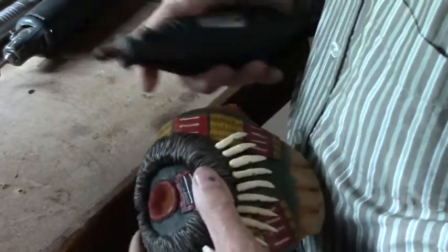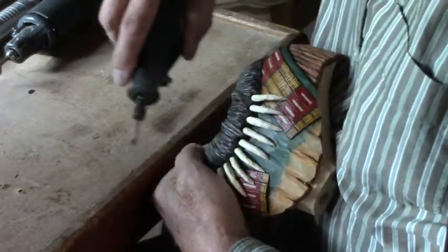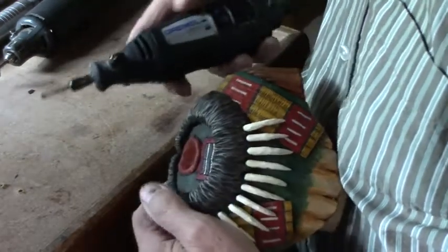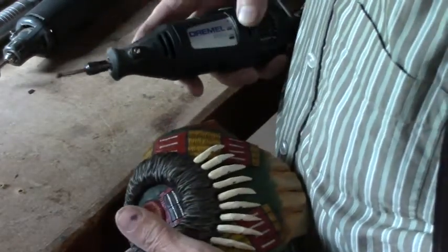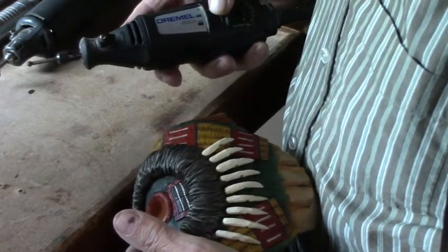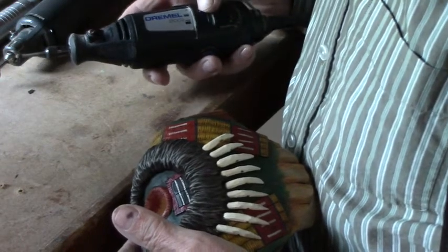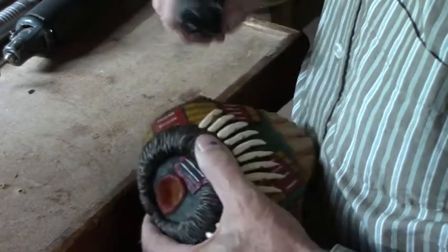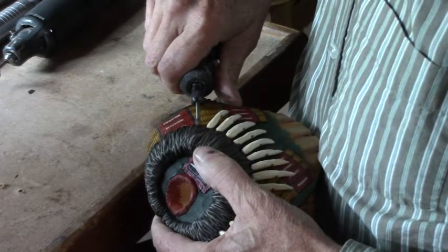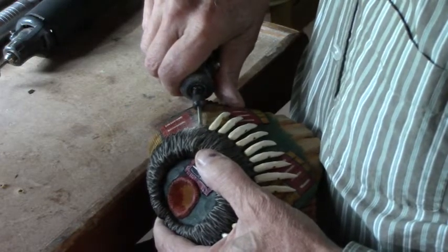To do that, I'm using my Dremel with a little round bit on the end. I'll do a couple and then we'll see what happens. You just sort of have to eyeball it from where your other one was. This makes it go pretty quick.